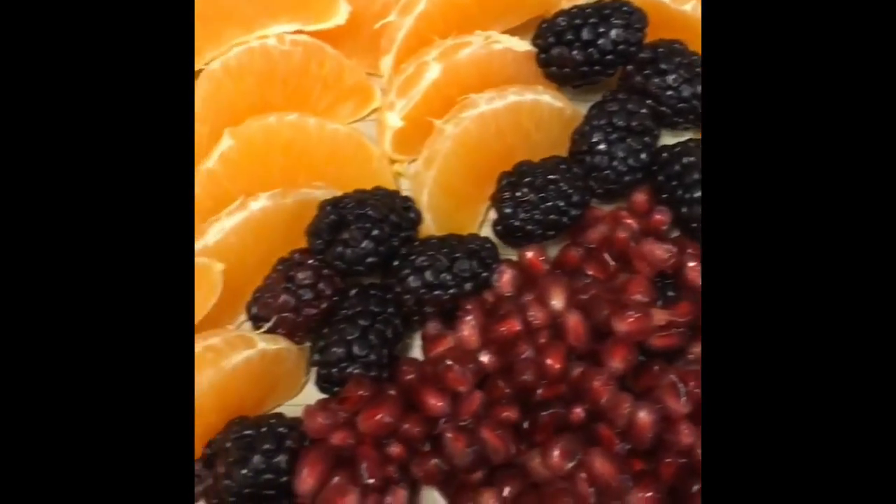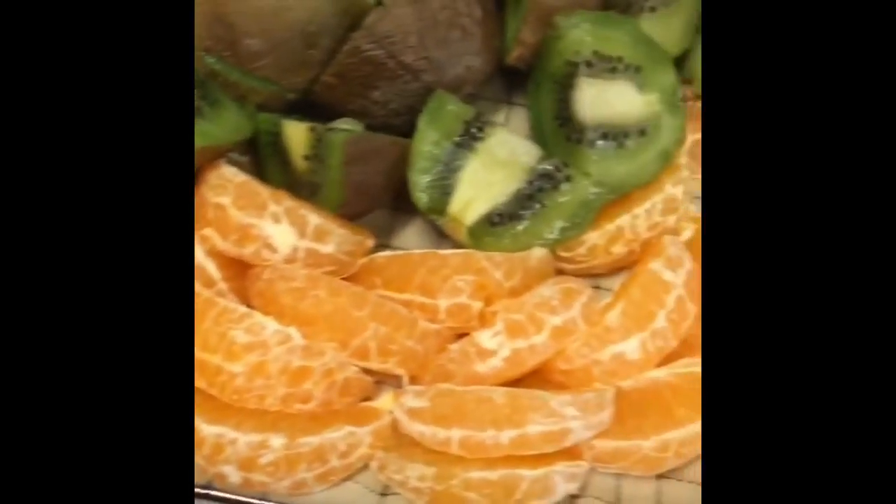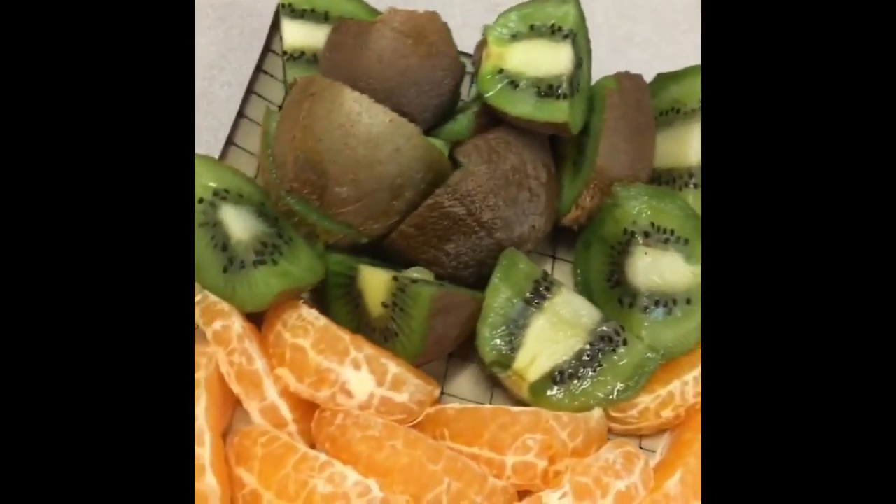I've been tearing it up with the citrus — like clementines and kiwi, just mainly for breakfast. I love that combination too.